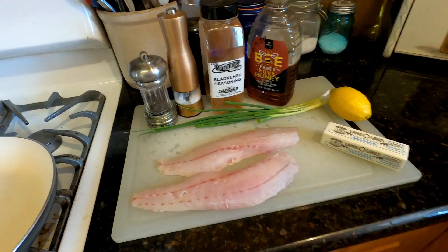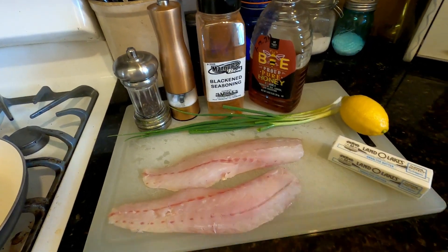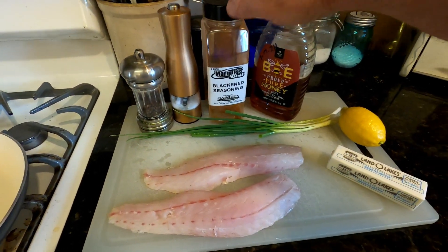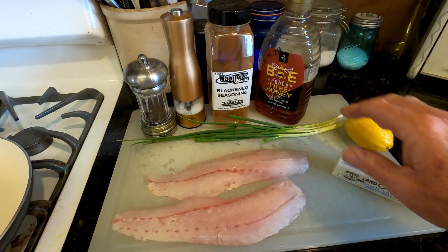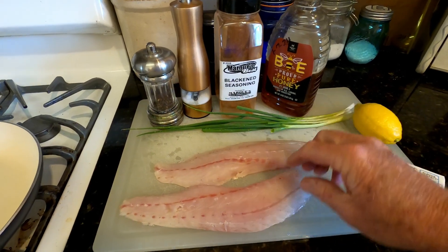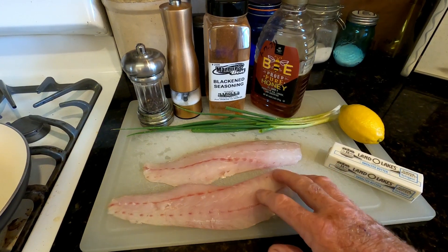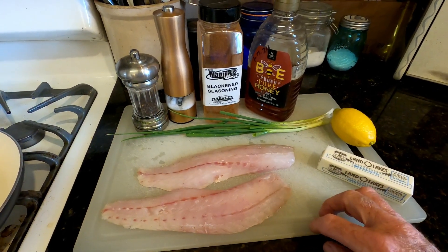So today's Ketchum Cook is going to be some honey lemon speckled trout. The ingredients we're going to need, of course, are going to be honey and lemon, salt, pepper, blackening seasoning, butter, green onion for a garnish, and I have two speckled trout fillets from a 19-inch fish to sauté down and make this dish with.